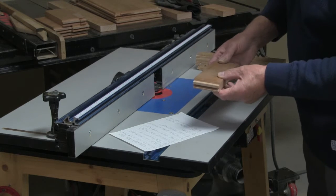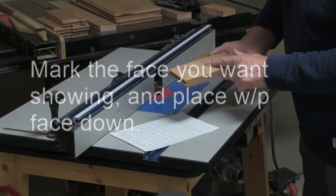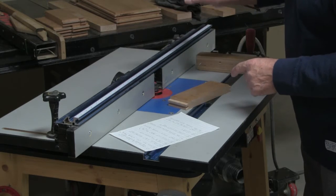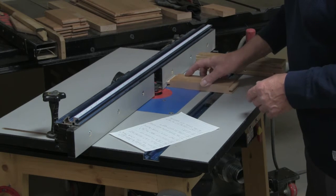Before you start, determine which face you want as the finished face and mark it. That face has to go down in all cases. It doesn't matter whether you're using router bit number one or number two — it's always face down when you're routing.